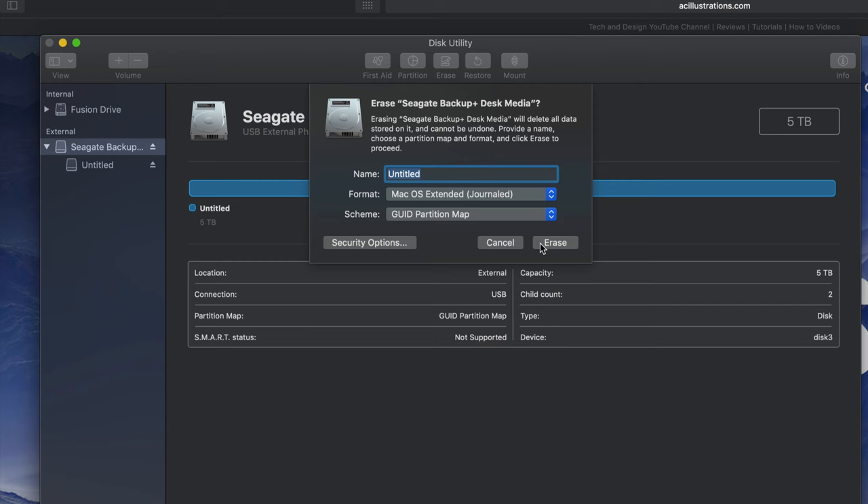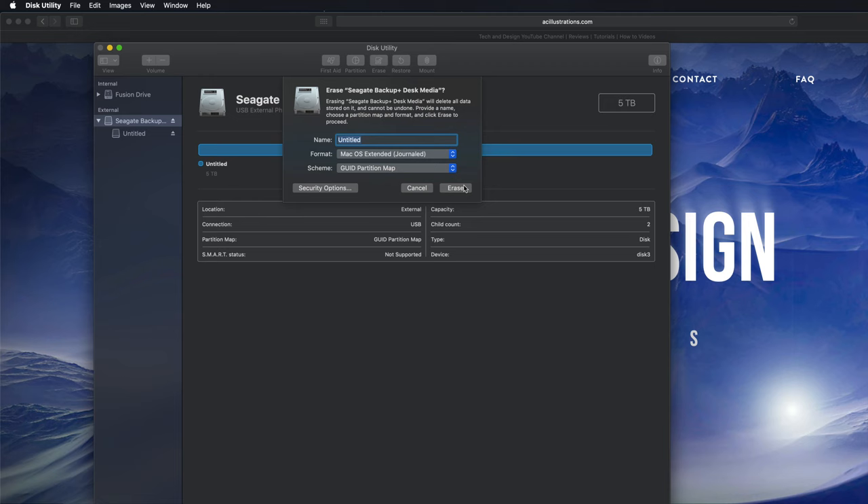By the way, before you go - if you're having problems with your PC, I've seen this issue with older PCs. You might need to pick exFAT and then pick the second option. If you pick that option, older PCs should be fine; with newer PCs the first option is okay. I'm going to erase and make it Journaled, which means it's only for Mac.